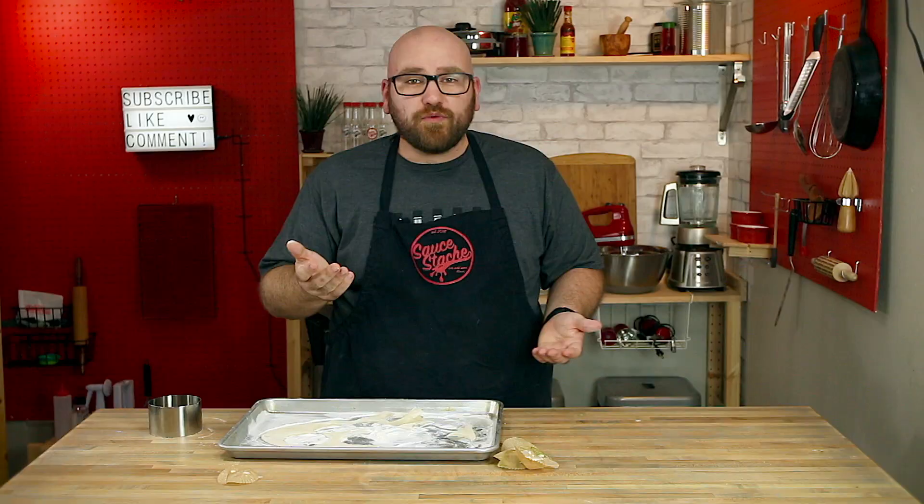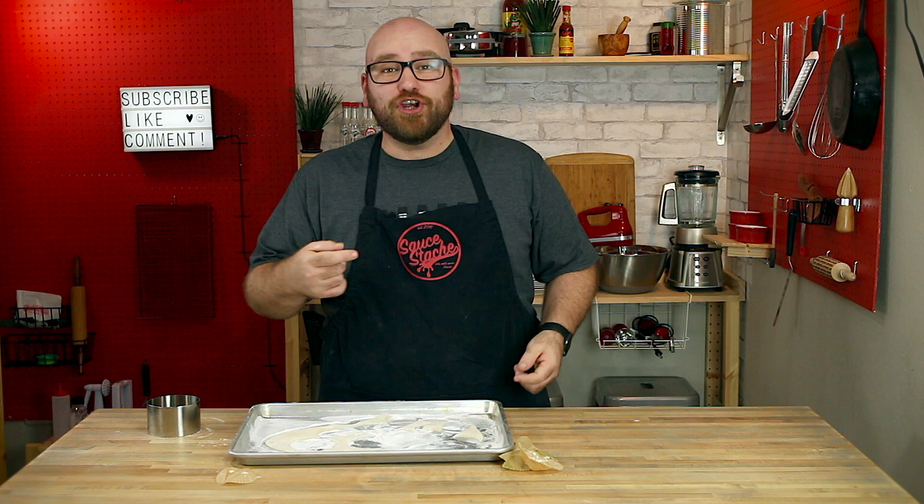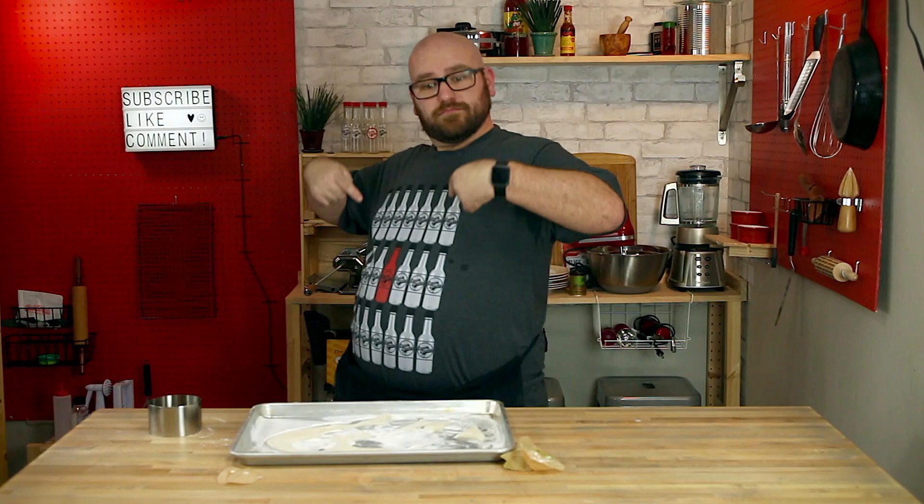Sauce Squad, in case you haven't seen yet, I have merch — you can now buy Sauce Stache t-shirts. I have a few different designs. I'd love for you to check them out at saucestache.com/shop — I'll leave the link below.